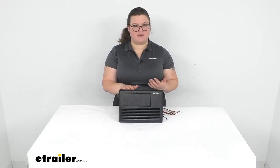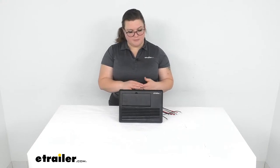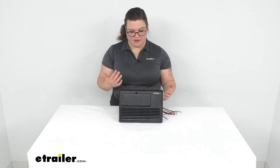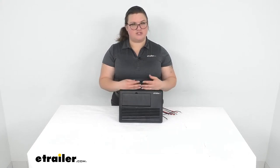It can work with a lot of different style batteries as well. You can work with flooded lead acid, AGM, gel, as well as lithium batteries. There is a switch to flip if you are going to use lithium — it's kind of hard to see but I'll try to point that out for you — which makes it very universal to work with any kind of battery you might have in your RV or tiny house.